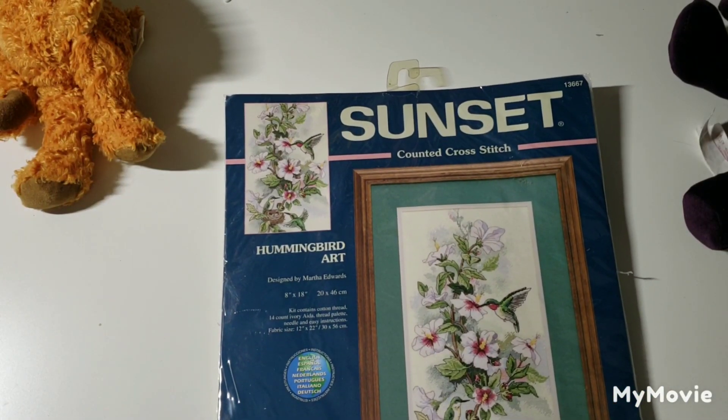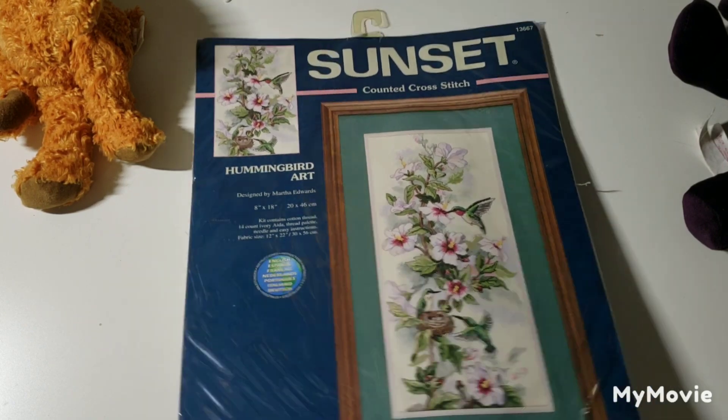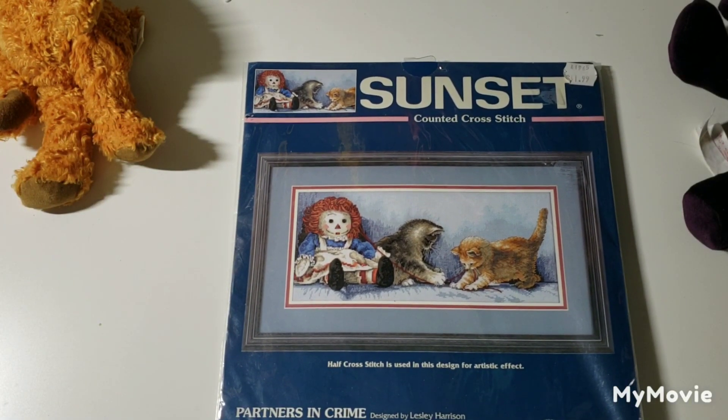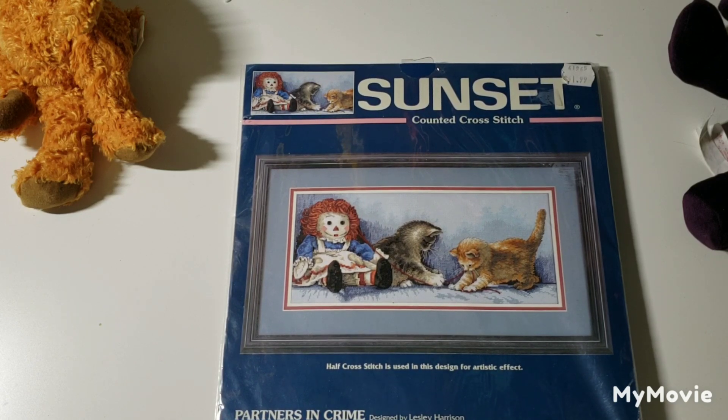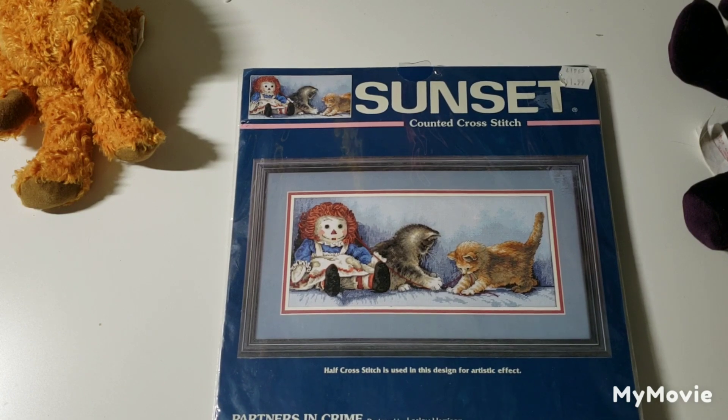This one is called So Very Sweet by Marjorie Sarnett — all nice in a swimming basket. Hummingbird Art by Martha Edwards — it's really pretty. This one is called Partners in Crime by Leslie Harrison — so cute. I kind of feel bad for Raggedy Ann though; she's having her hair ripped out of her head.